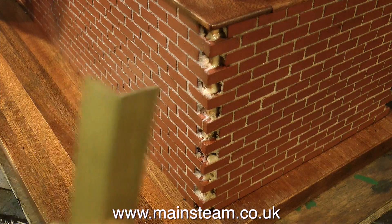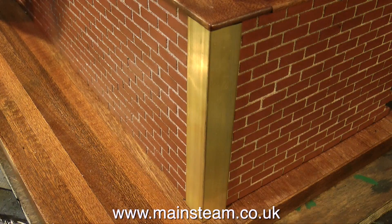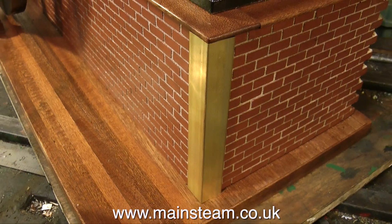Now, what about these corners? I was asked by the owner of the engine to use these stick-on-brick things, which I wouldn't normally do — I would use Typhok, which are scale-sized bricks. But anyway, I used them, and I have a problem with the corners. It would have given it away if I had buttered the bricks up on the corners, because they're only half thickness.